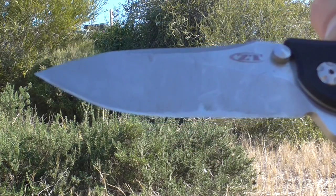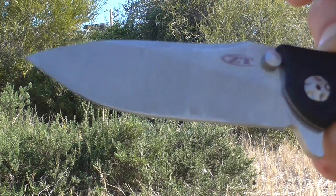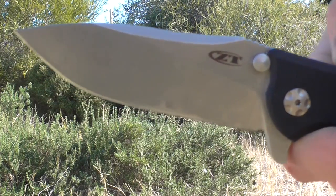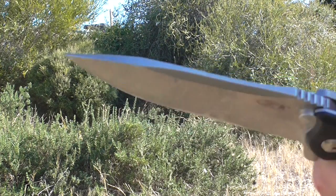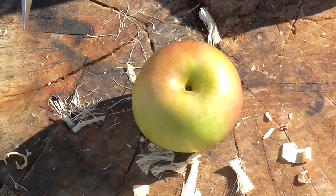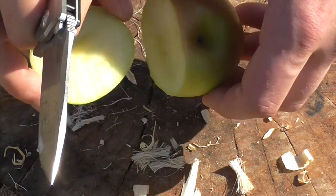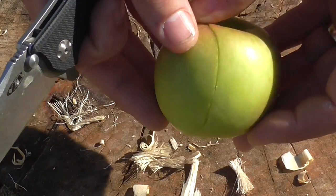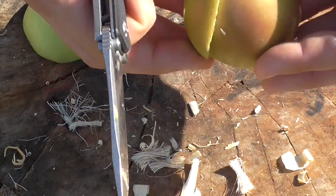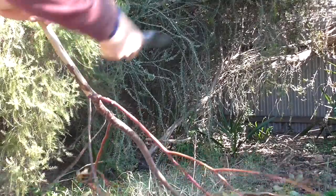This blade features what's called the Hinderer Slicer grind, ground specifically to be a slicer, making it good on more detailed cutting tasks. Some Hinderers come thick and chunky, but this one slices cleanly without shattering material. Slicing through this apple, you'll notice it didn't split away too much — it's quite a neat, clean cut. With a thicker saber-ground knife, the apple would split and the piece would be frayed and shattered.